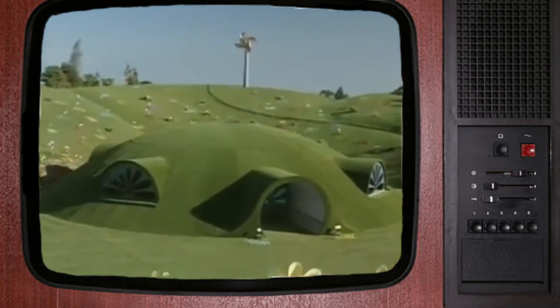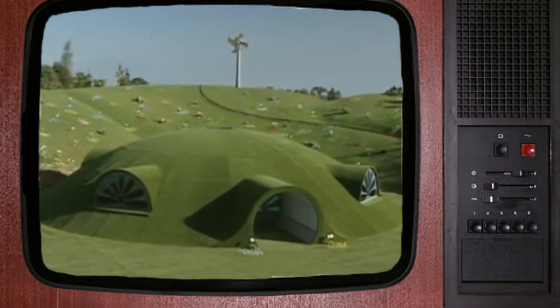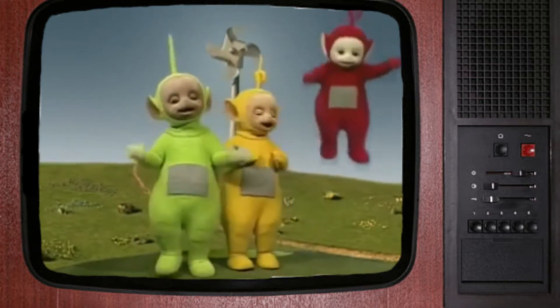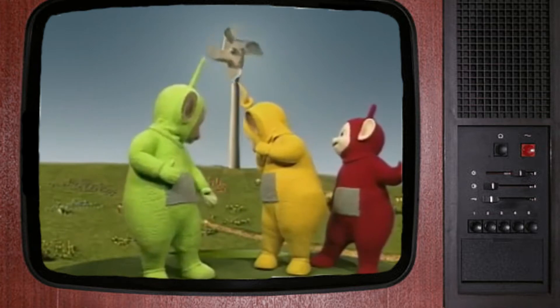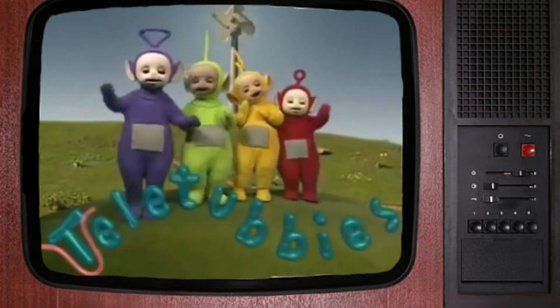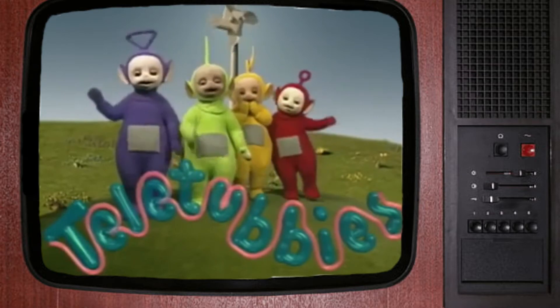Sobre las colinas en un lejano lugar, los Teletubbies salen a jugar. Uno, dos, tres, cuatro. Teletubbies.